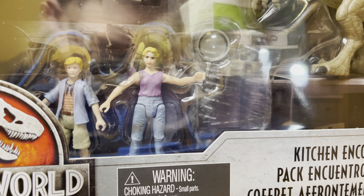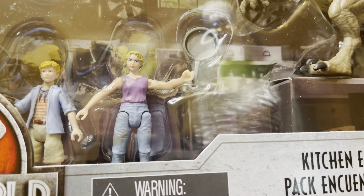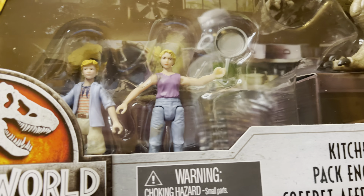Really cool that we finally have a Lex figure. So looking forward to opening this.